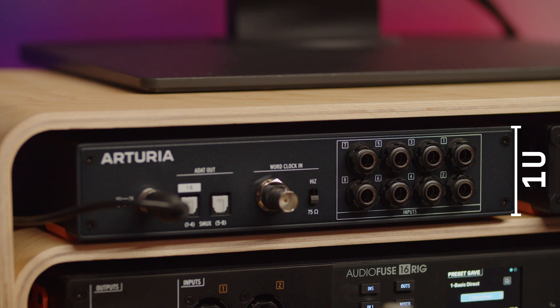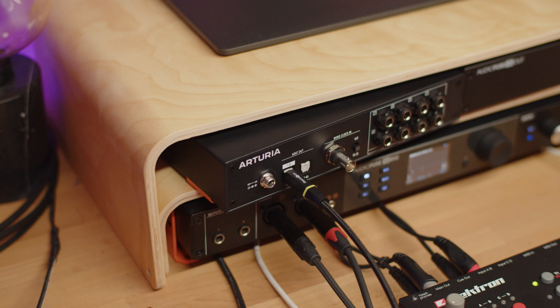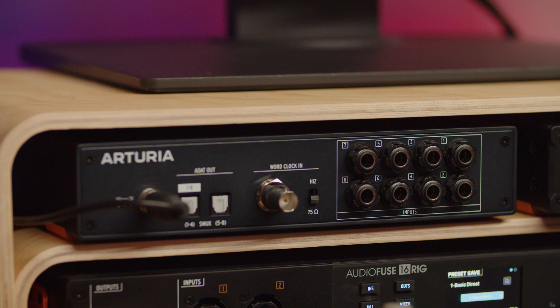To use it, just connect AudioFuse X8-In to any ADAT compatible audio interface via the ADAT cable and fulfill the needs of your growing studio without adding any complexity. AudioFuse X8-In offers 8 more AudioFuse range quality analog line level inputs, and is easy to use and compatible with all ADAT equipped audio interfaces.